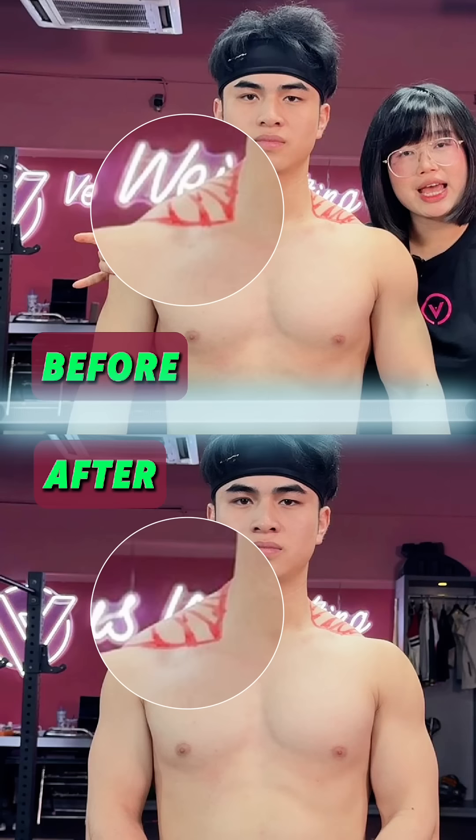Here's a comparison. You can clearly see his upper trap size has been reduced. Give it a try now and leave a comment below.